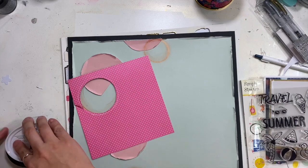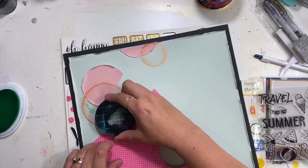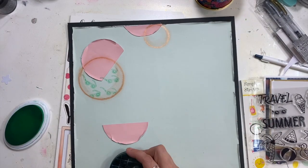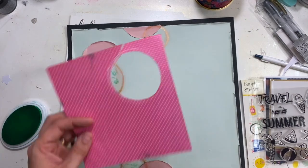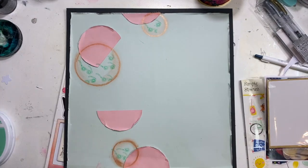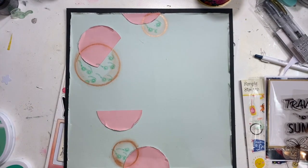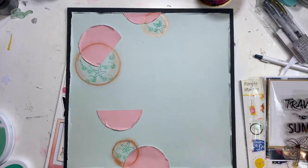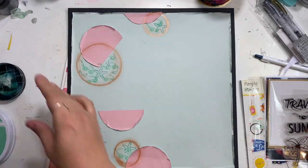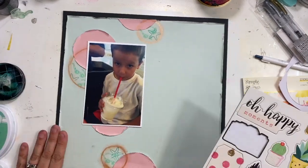Then I'm going to start doing some stamping — just stamping inside the circles, using that polka dot paper to mask that area off. I got this set of stamps at the dollar store because one of you guys told me to go grab them, and they're super cute. I've used the little pair of sunglasses and now I'm getting the starfish on there, making them kind of two-tone and matchy to the background.